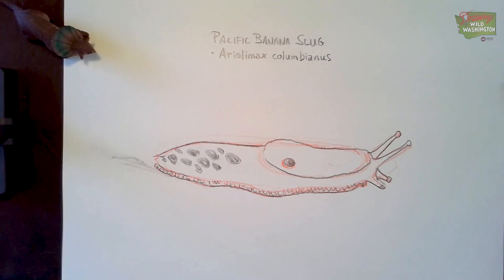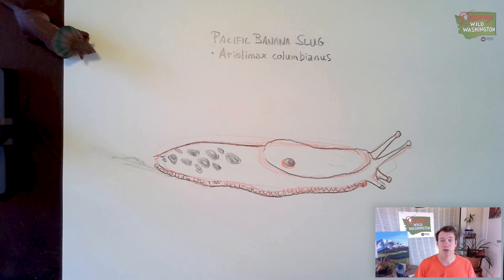Thanks for watching Drawing Wild Washington. Until next time, don't forget: drawing starts with seeing and thinking. So practice seeing the shapes within the shapes of these animals, thinking about how they go together. There's really nothing you can't draw. Have fun.